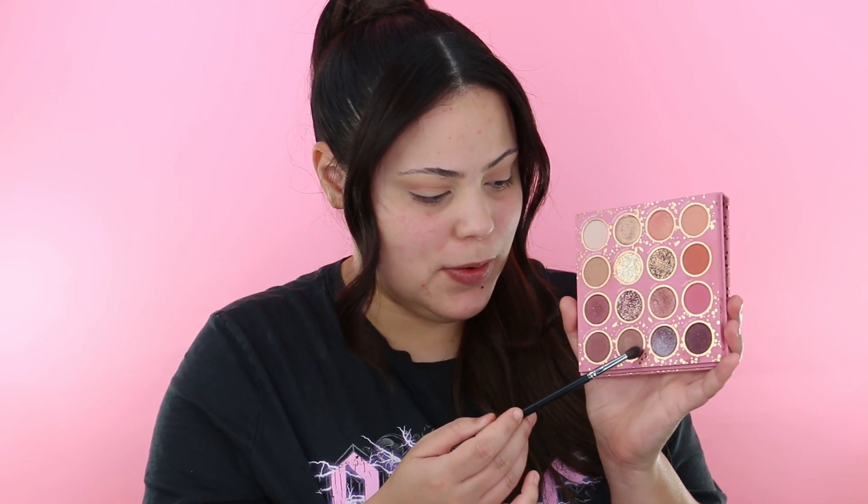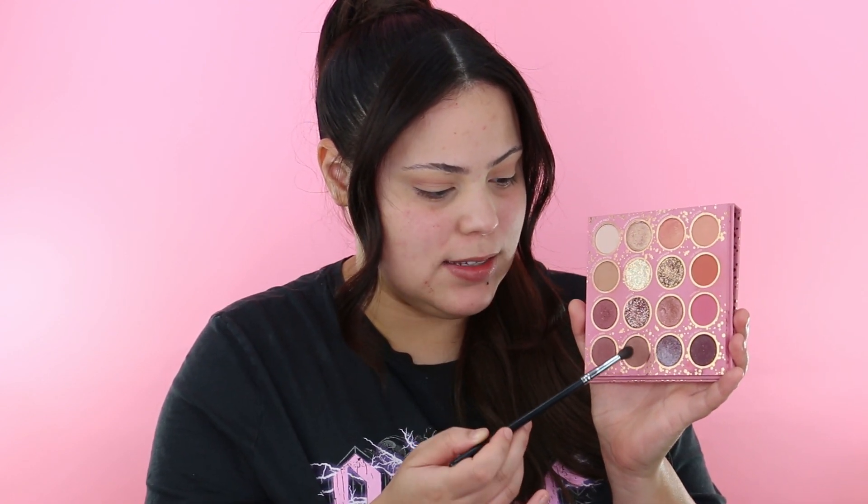Now that we've put that color in the crease, I'm going to go into the shade Made to Last with another Morphe brush — the M506. We want to be super light with this one because we're going for a softer look, so we're just softly working it into the crease without too much pressure. The best way to do that is just holding your brush at the very end and blending.